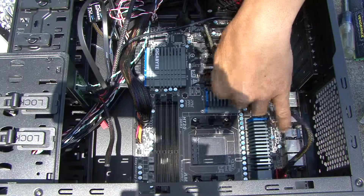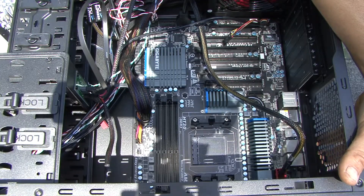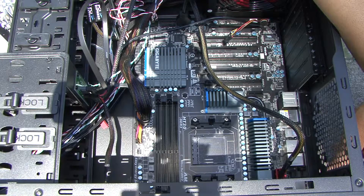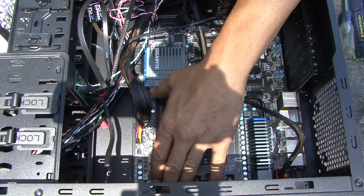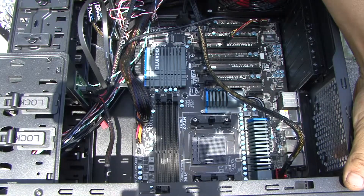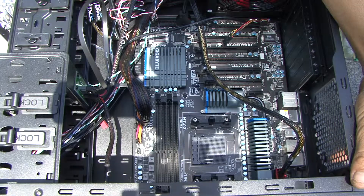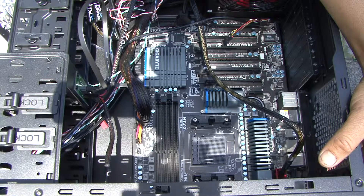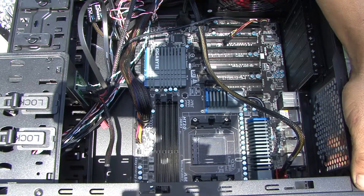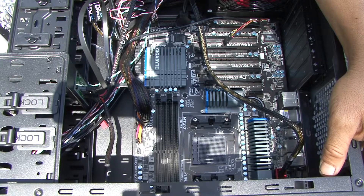Coming up next we're going to install the eight-core FX-8350 and do the RAM. I'm waiting on a PS/2 adapter for the mouse and keyboard. We started this system with eight gigabytes of RAM but we're going to switch out to 32 gigabytes — starting with two 8-gigabyte Corsair sticks for testing purposes. Let me get a couple more things plugged in, then we'll install the CPU, do the RAM, and get this thing almost ready to fire up.